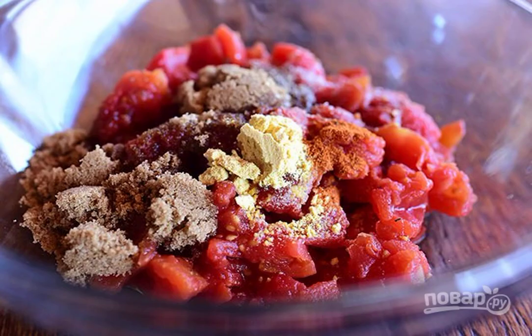Step 1. In one container, mix the minced meat, slices of bread, parmesan, eggs, chopped parsley, salt and pepper to taste.